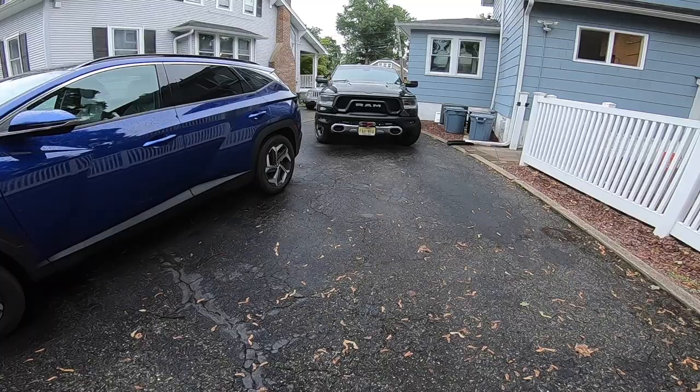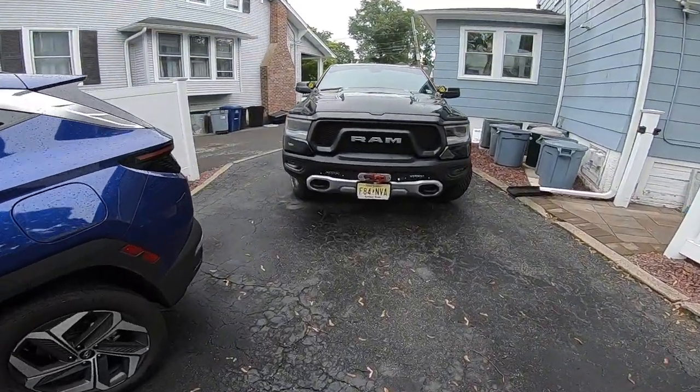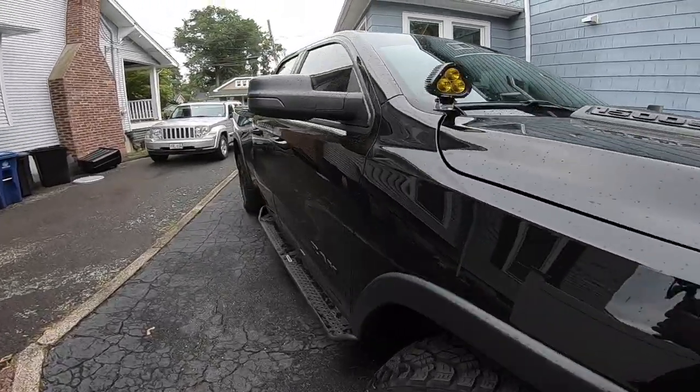This is the process I'm doing on my 2019 Ram Rebel with the six-speaker stereo and the 8.4-inch Uconnect. If you have a different system, you may have to do some research to confirm what process you need to follow.